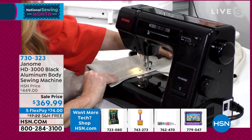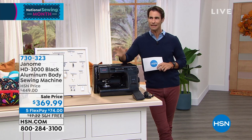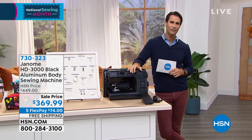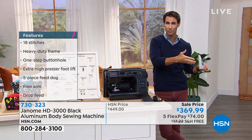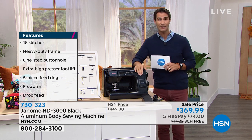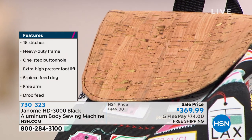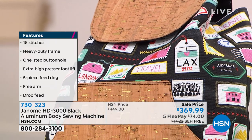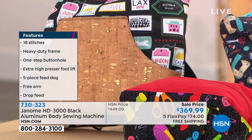Maybe you do have a beginner sewing machine at home that you and the kids use, but you're looking at some of those bigger projects — canvas, cork, or leather. This machine will do all the smaller projects too; it's not exclusively heavy-duty. It goes from small projects all the way up to heavy-duty materials. So maybe you pass your beginner machine down to the kids and upgrade. You can see right there: 18 stitches, heavy-duty frame, one-step buttonhole, extra high-pressure foot lift, five-piece feed dog, free arm, and drop feed. All of that, very easy to use from beginner to expert.